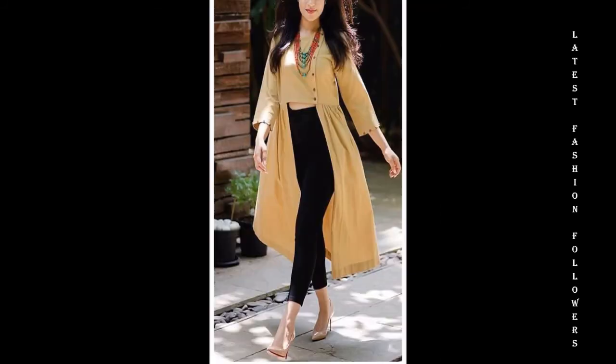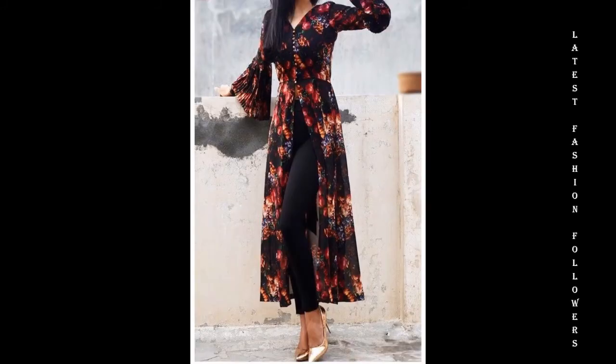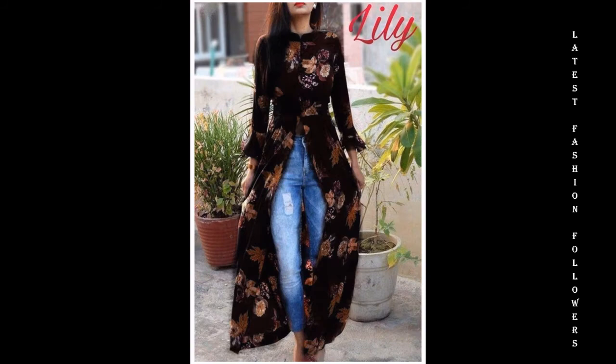You can make a simple kurti — I have included a lot of different designs, so do check them out as well. Today we have ruffle sleeves, so you can use ruffle sleeves to give it a more interesting look.